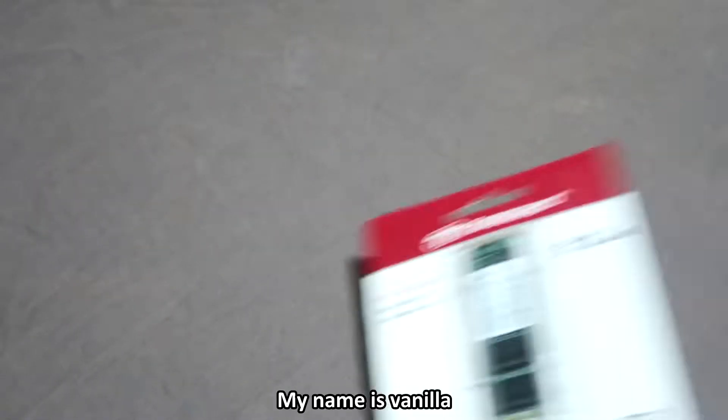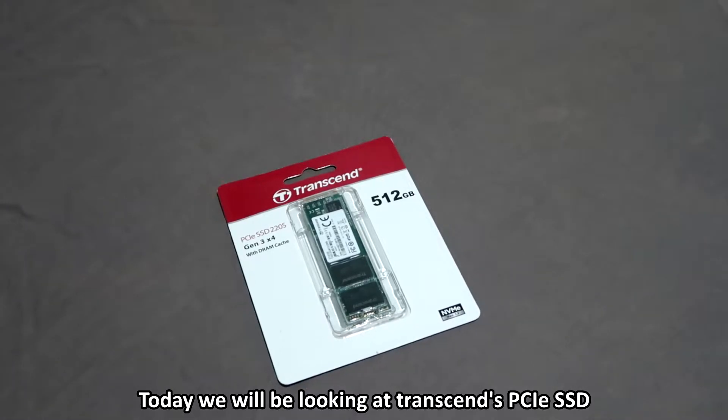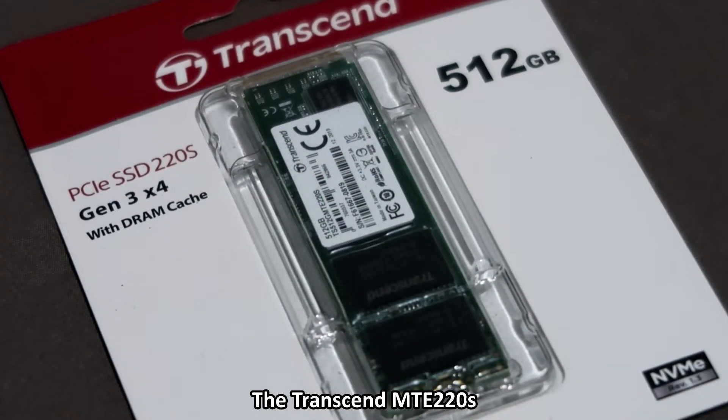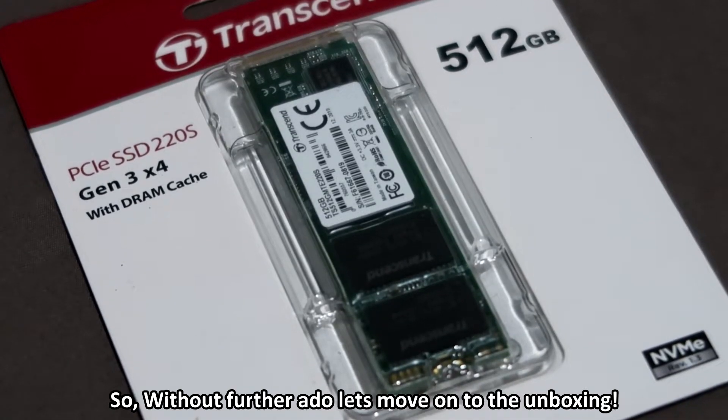Hey guys, what is up? My name is Vanilla and welcome back to another video. Today we'll be looking at Transcend's PCIe SSD, the Transcend MTE 220S. So without further ado, let's move on to the unboxing.